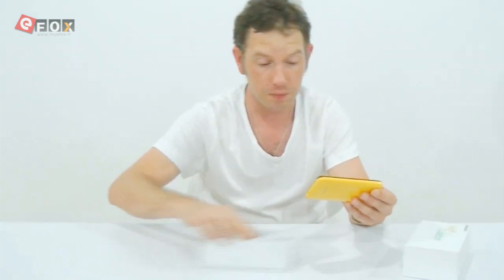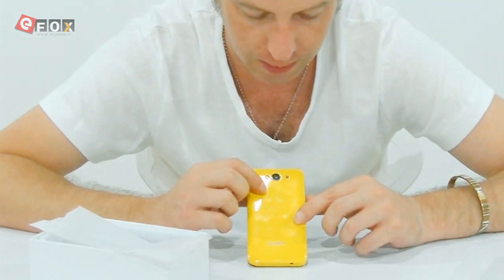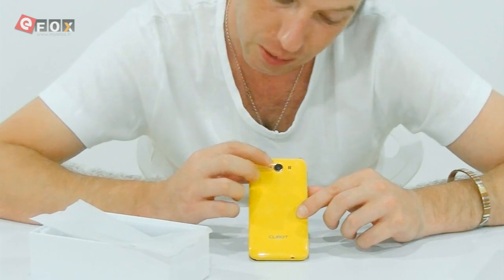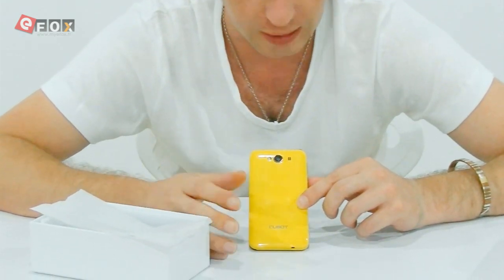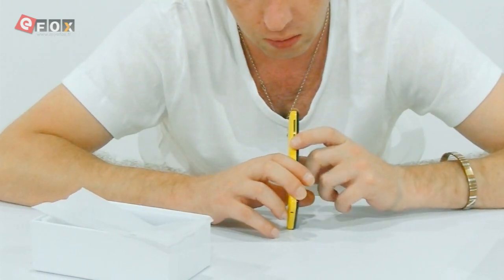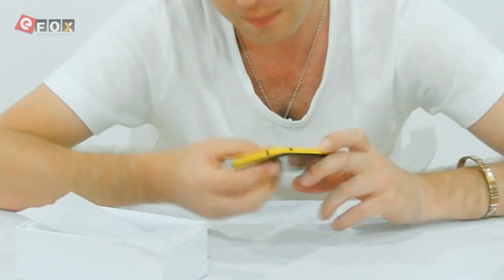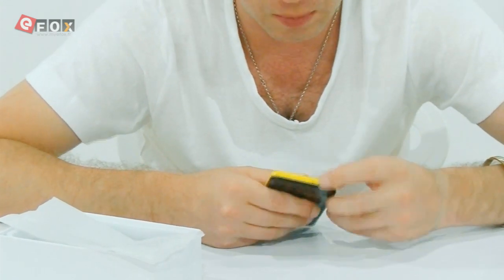The phone comes in a multitude of colours, which I will show you. We'll have a look at the yellow one first. This is the back obviously — you get your camera, it's only a 2 megapixel camera. I will take a picture and let you guys see what the picture quality is like. Speaker, volume controls and on-off. Charging port's down on the bottom side here.